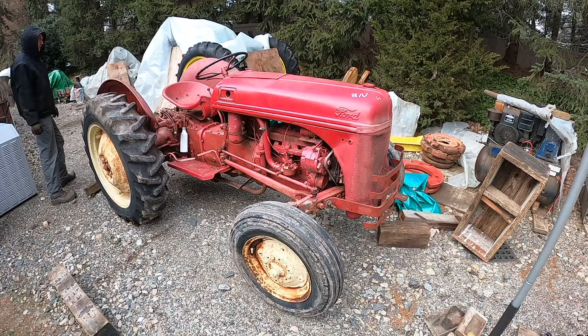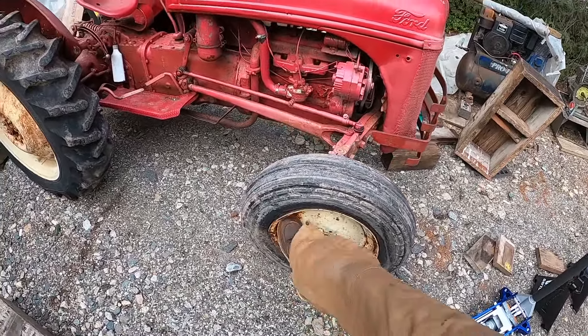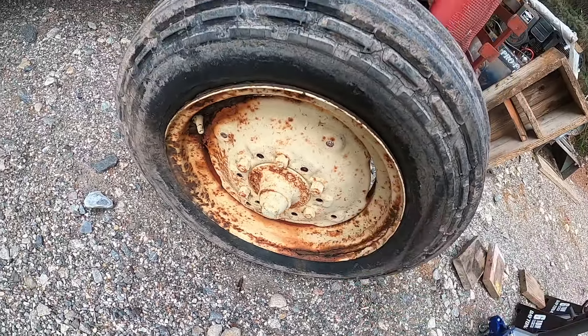This clutch is going to be a problem though. The first thing we're going to do with this Ford is put some decent tires and rims on. You can see this one is completely rusted out there — it's not worth saving that rim.